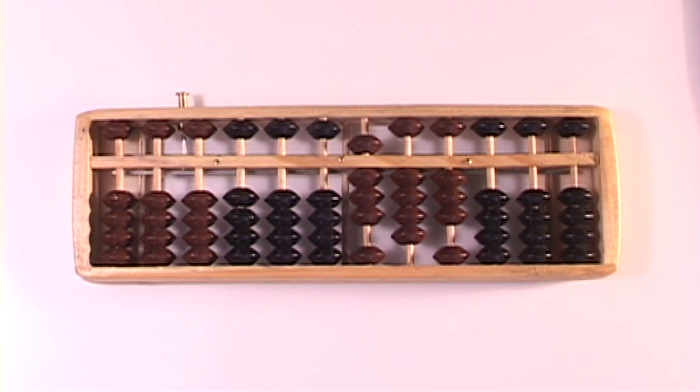If you followed along with that, I think you can pretty much add any number you want to. With all these skills you've learned so far, it doesn't matter how big it is or how many times you carry a number over — you have all the skills you need to add any number on the abacus. Go print off your worksheet, work through the problems, and maybe carry around your abacus and make up your own problems. See if you can use your abacus instead of a calculator to add numbers together. And when you're done, come back, and let's learn how to do subtraction using compound complementary numbers.